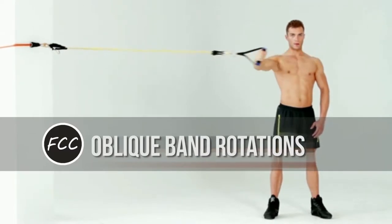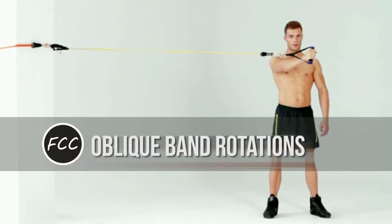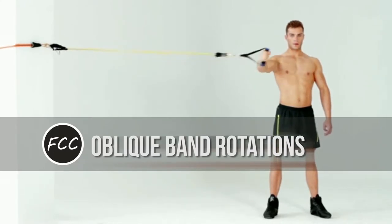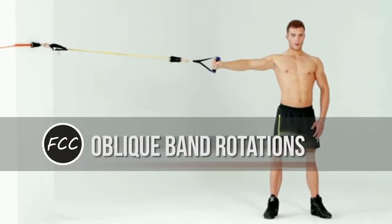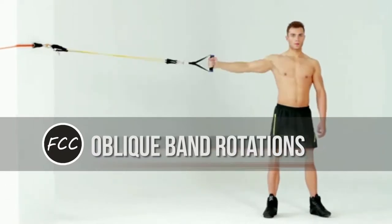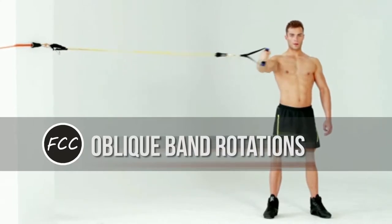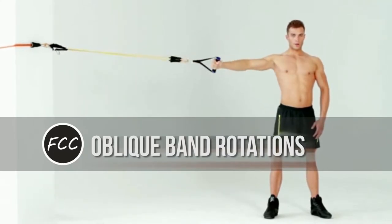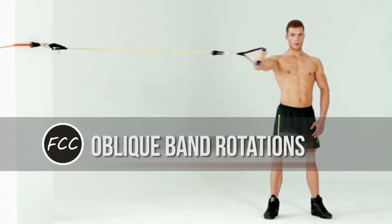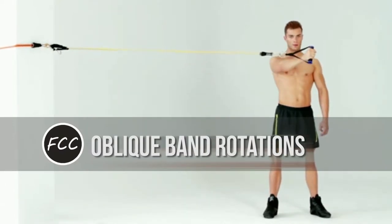Oblique band rotations. Why it works: your core rotates when you get out of the car or put groceries away. Working it in this same functional way gives you strength that you'll actually use, says Major. Also, while your legs get a lot of work with this move, your core will engage to stabilize your posture.